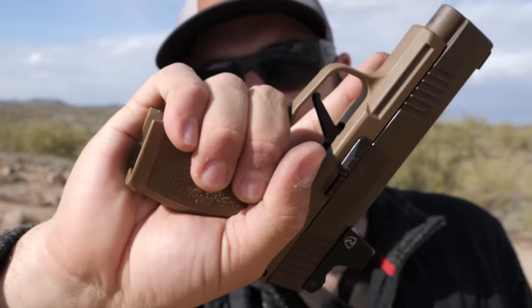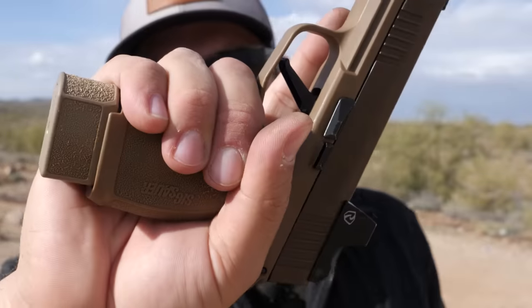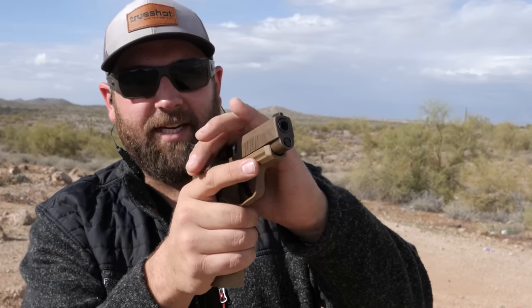Even though you can get all your fingers on the 365XL, putting in the 15-round mag gives you more purchase on it — but it does make it bigger. So let's do a quick 15-round rapid fire.